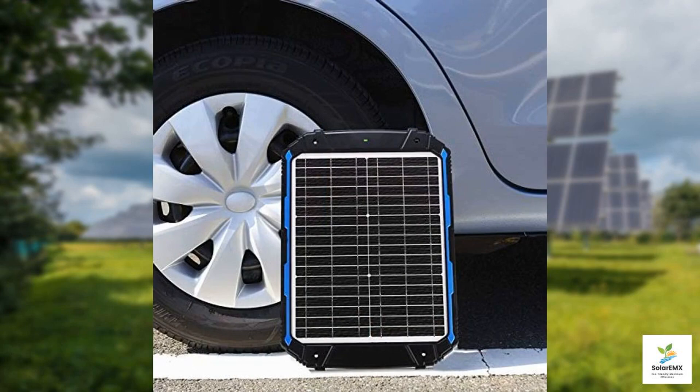To wrap up, the Sooner Power 20-Watt 12-Volt Solar Battery Trickle Charger and Maintainer Pro is an impressive product that combines efficiency, safety, and durability in one compact package. It's perfect for those who want to effortlessly maintain their batteries without the hassle of traditional chargers. If you're in the market for a reliable solar charging solution for your vehicle or equipment, look no further than this solar panel. Thank you for tuning in to our review.